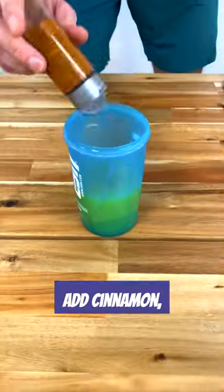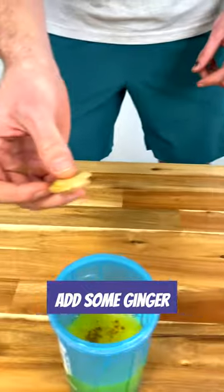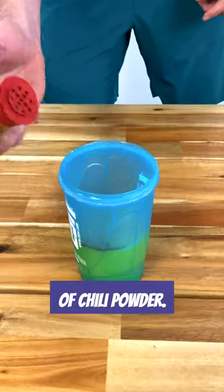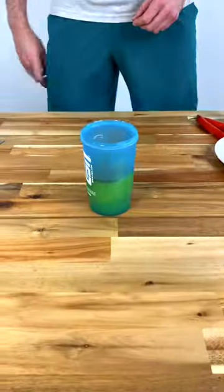Add cinnamon, add some ginger, and add a pinch of chili powder. Cheers!